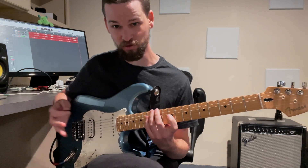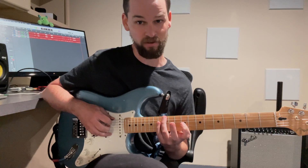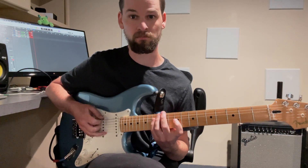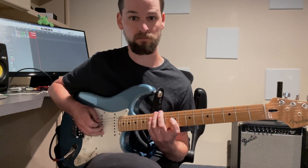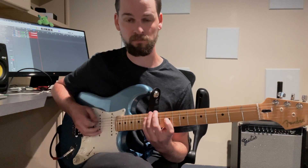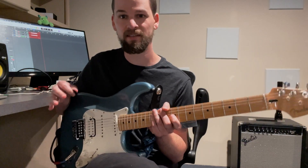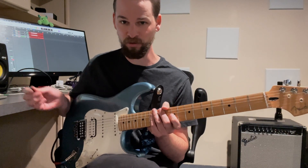And then the last note of the triplet is that same twelfth fret on the low E string, but picked. That's the core concept. It's kind of simple, but Buckethead does it at ludicrous speeds.